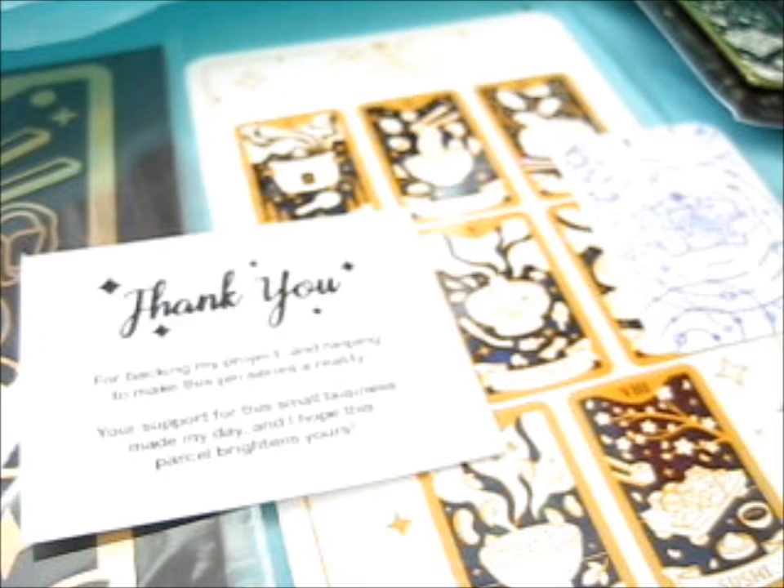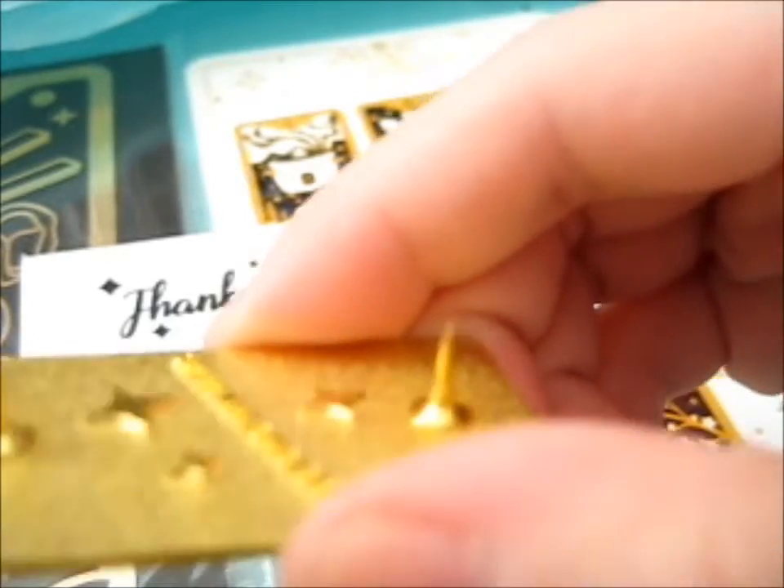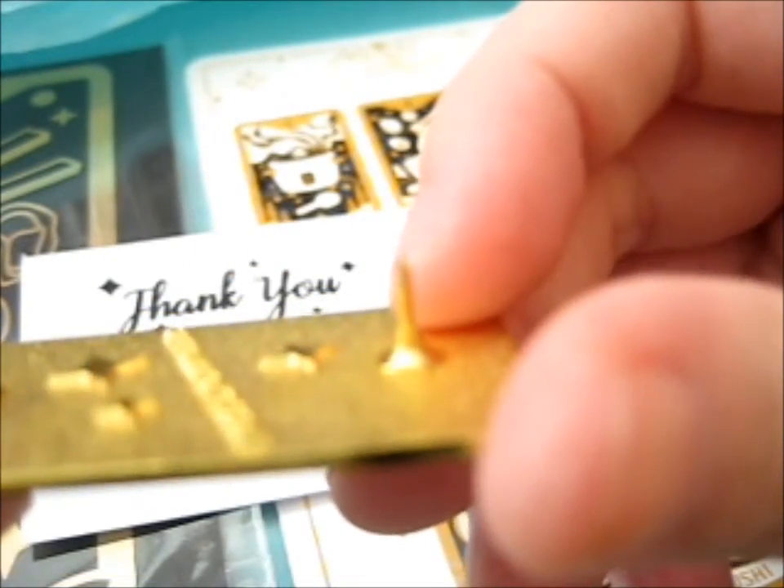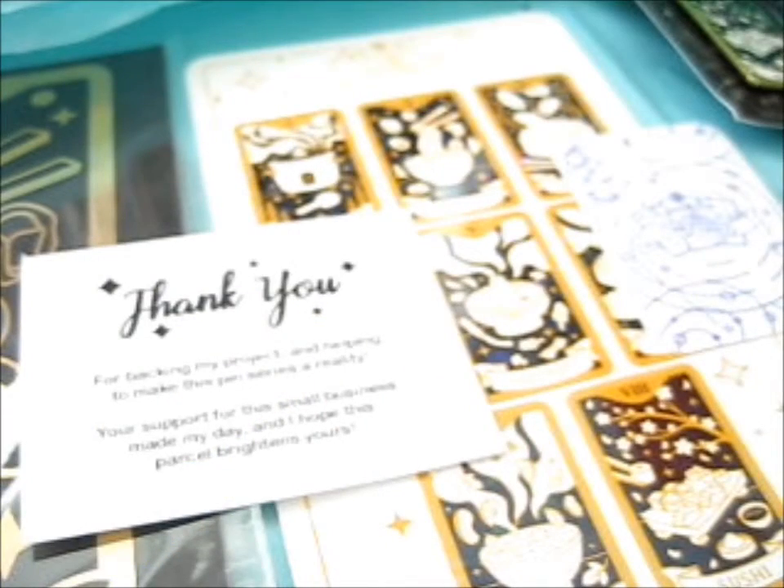So pretty. It's not really a stamp stamp. It's more like embossed or something, because it's not level. Do you know what I mean? See? Very pretty, though. Super, super pretty.